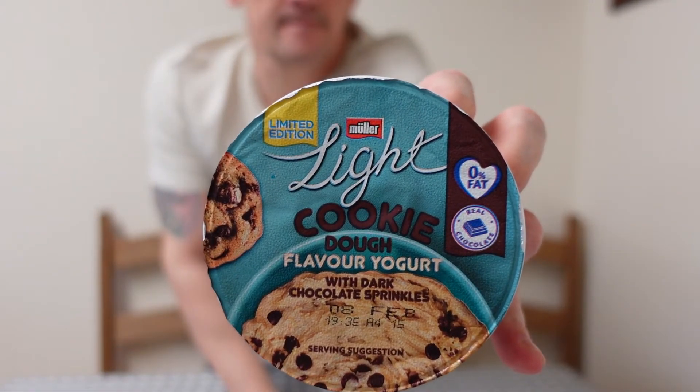Hi everyone, and welcome back to another review. Today I'm looking at a yogurt — it's Müller Light limited edition fat-free cookie dough. It says: Müller Light cookie dough flavor yogurt with dark chocolate sprinkles, limited edition, fat-free with sugar and sweeteners, 160 gram pots. It cost me 55p, or you can buy eight for four pounds. Zero percent fat, real chocolate pieces.